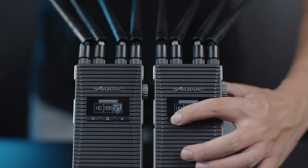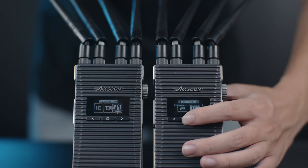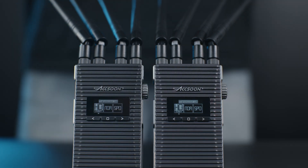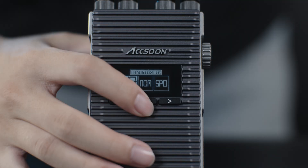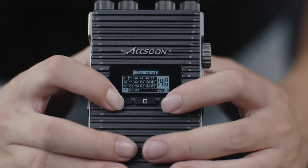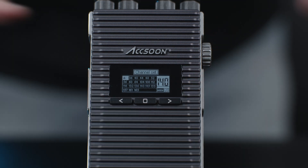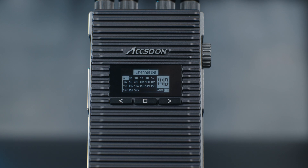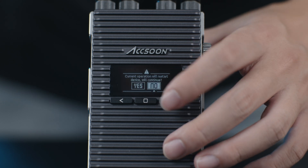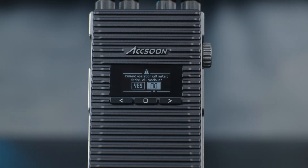Once the mode is changed on one unit, the other paired units in the same group will automatically sync this change. Press the center button to confirm your quality mode setting, then you'll enter the channel selection page. Use left and right to change selection and the center button to confirm. In this page, A means auto channel selection — when selected, the transmitter will automatically decide which channel is the cleanest to use when booted. If you wish to change the streaming channel to a specific one, simply select the channel, then confirm yes and reboot.